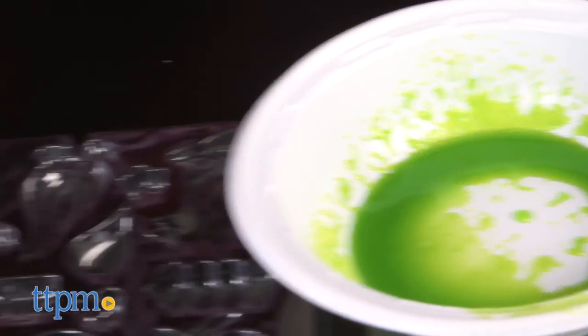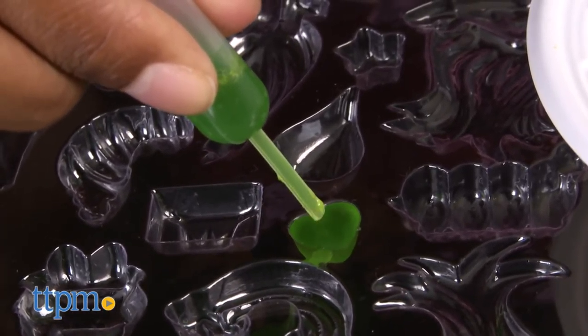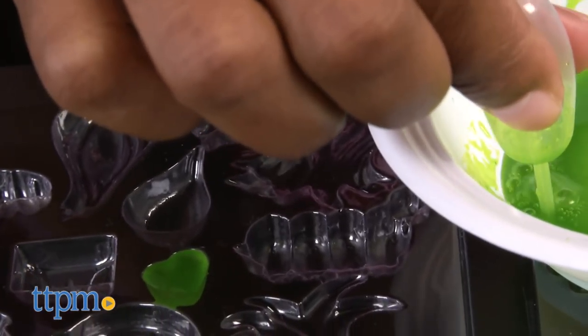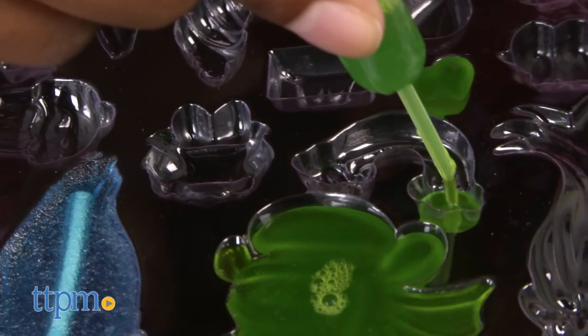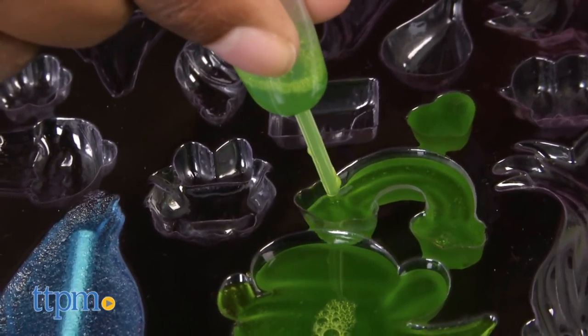Squeeze the mix into one of the molds on the tray. You can use the same color or use different gummy colors for some wild and crazy trolls candy. To mold lollipops, let the gummy mix set in the mold for about five minutes, then insert one inch of the lollipop stick into the mold.